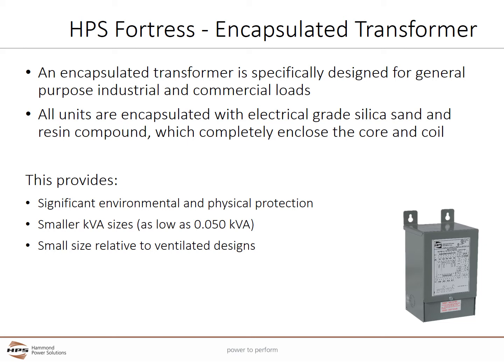It seals out moisture, airborne contaminants, and eliminates corrosion. Encapsulation helps provide maximum protection in hostile environments, allowing the unit to run cooler than non-encapsulated units. It is also significantly able to reduce audible noise.